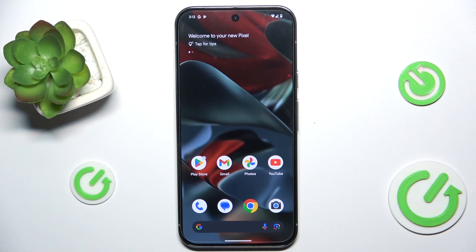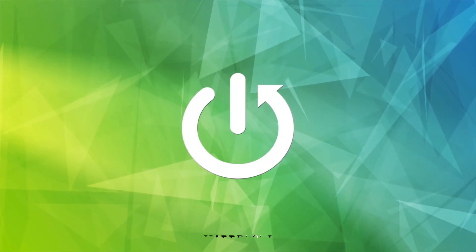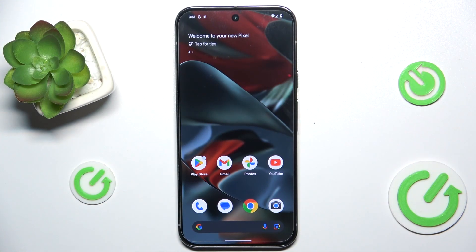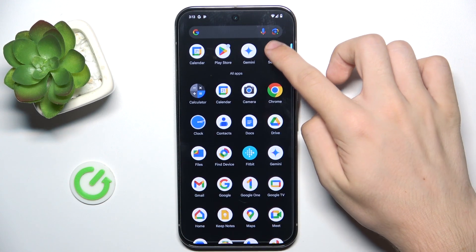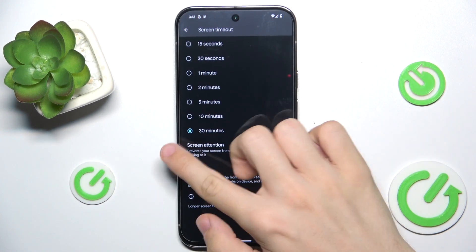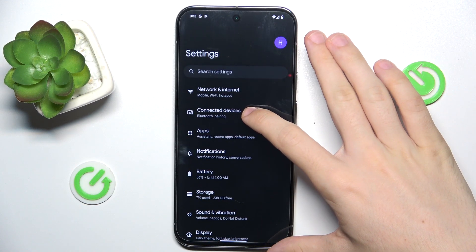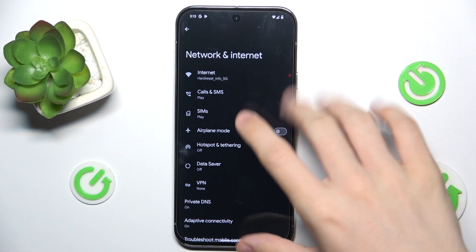Hello, in this video I'm going to show you how to share your personal hotspot via Google Pixel 9 Pro XL. If you want to share your mobile network as a hotspot to another device, go to Settings, then go to Network and Internet.